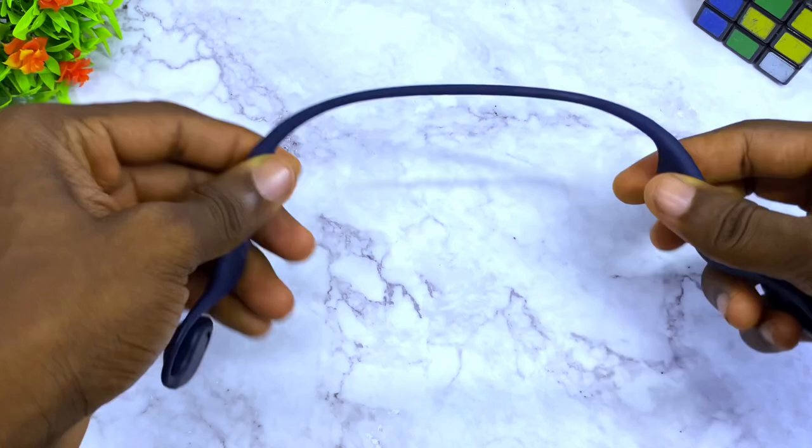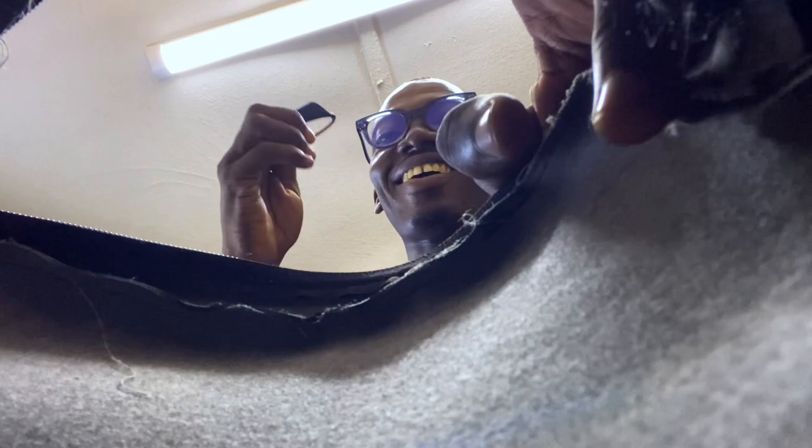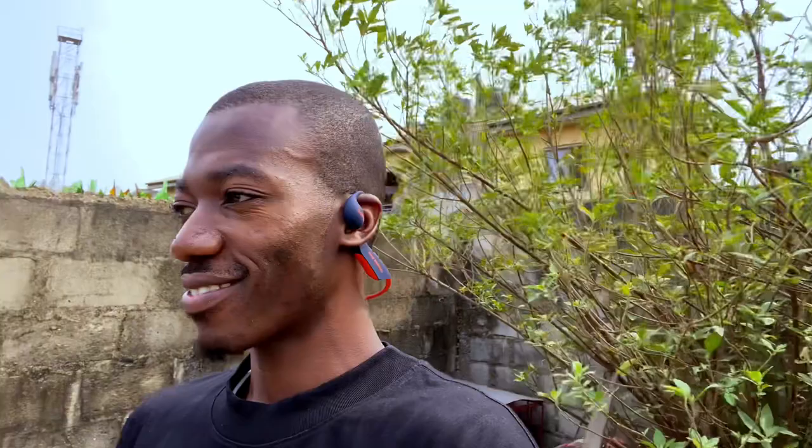The silicone body is very flexible and you won't have any long-term issues. Whether you have a big head or a small head, this will fit you perfectly — it's just going to sit properly on your ears and you're going to love it.